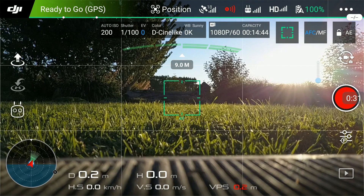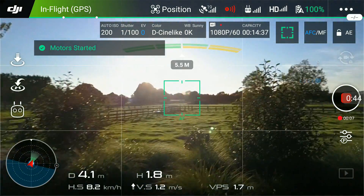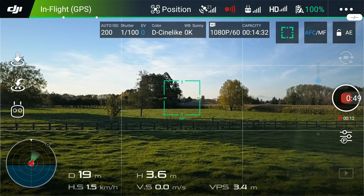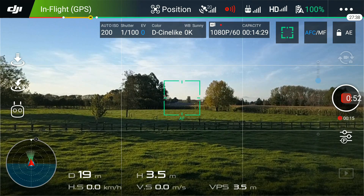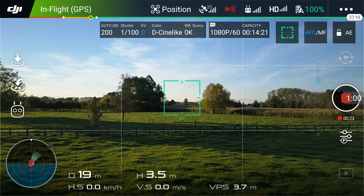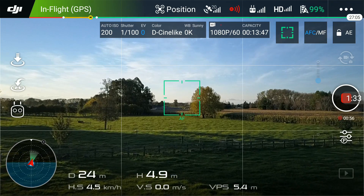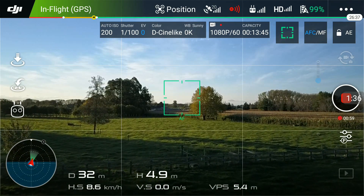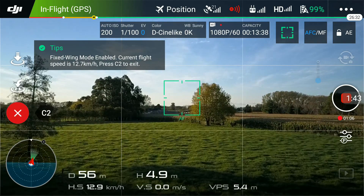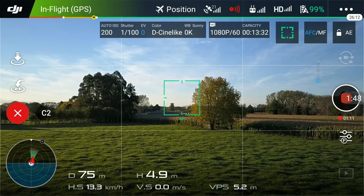Taking off now. I've deactivated the collision avoidance — that's what that beep was — because it affects you when flying fixed wing mode if you're a bit lower and there are obstacles around. You just need to make sure the Mavic is going forward. Once the little icon on the left pops up, press the C1 button. I have no fingers on any sticks — it is just going at 13.3 km/h in that forward motion.